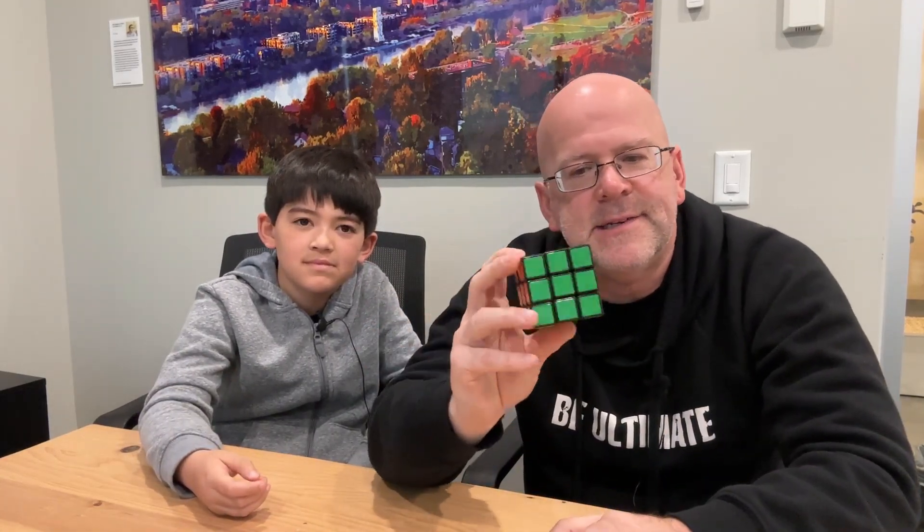It's nearly impossible to solve. But there are six sides, six colors, nine pieces, and each one has its own little mechanism. It's designed to do multiple turns.